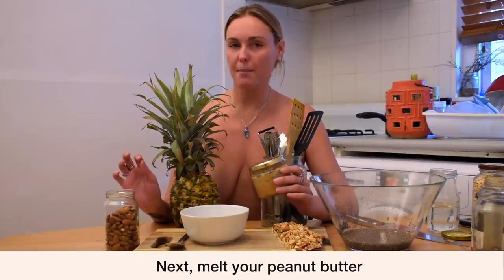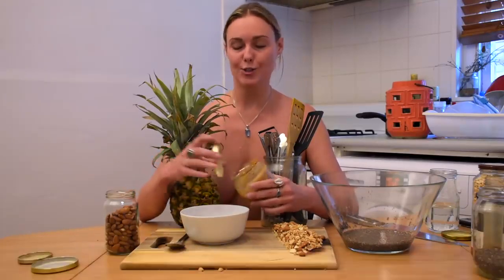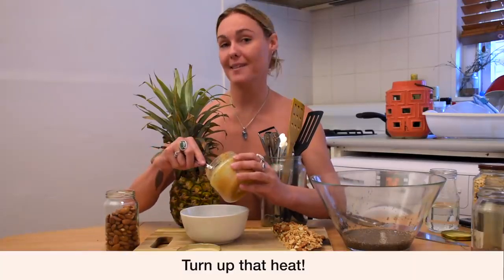The next thing we want to do is melt our peanut butter so it's going to be nice and viscous for our muesli bar consistency. We're just going to put that into a bowl and get ready to turn up the heat.